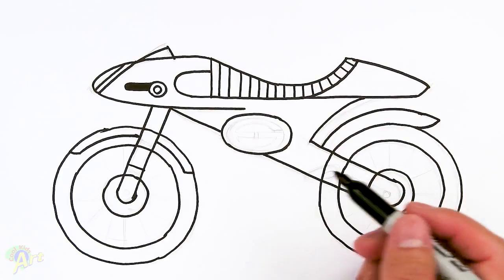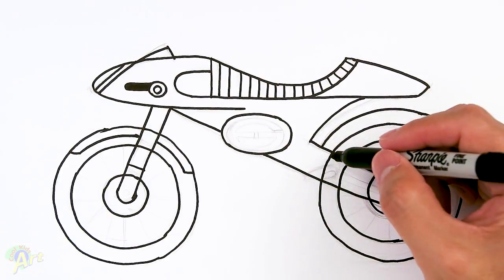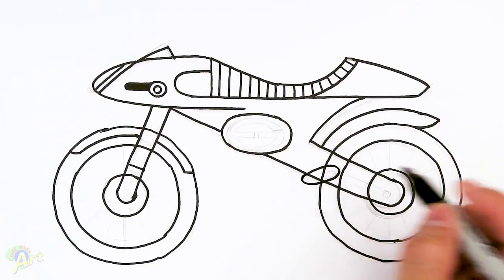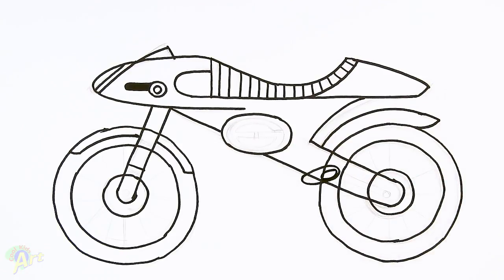Let's draw in the pedal here — and again if you're drawing with pencil you're going to erase out these lines. I'm going to draw in the pedal now — just an oval shape, and there's another shape in here so I'll just draw another oval. It's kind of messy for me because I'm drawing with Sharpie.